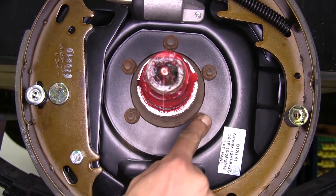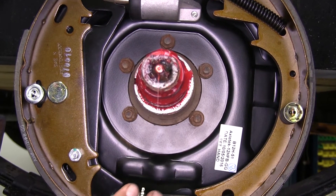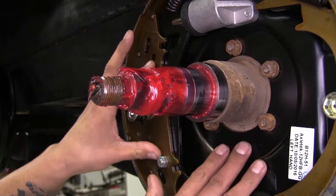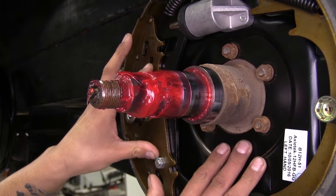The mounting flange bolt pattern is going to be a 5-bolt, and it's going to fit wheels 14.5, 15, 16, and 16.5-inch. Our brake assembly is going to work with axles that are rated at 5,200, 6,000, and 7,000 pounds.